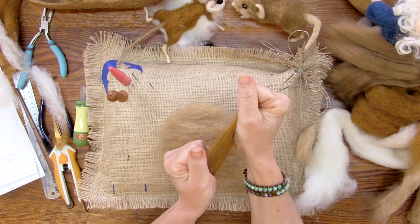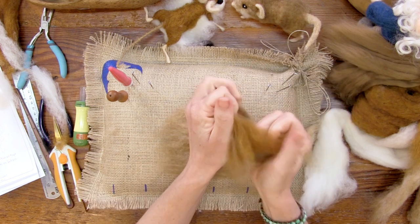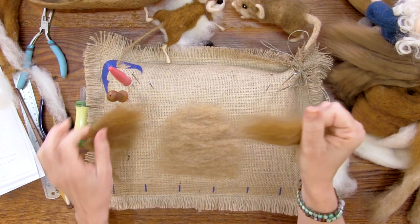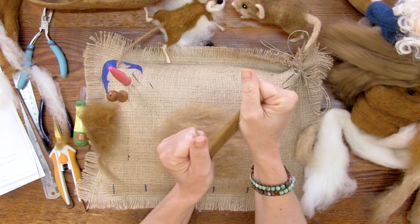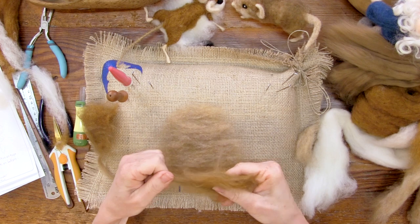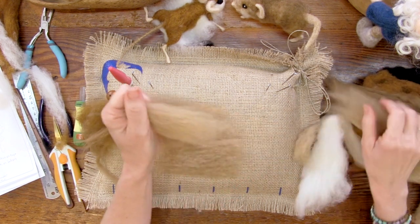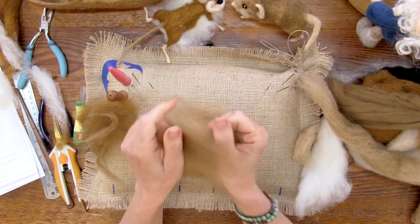I'm going to blend the nut and copper, and then put maybe just some nut or some nut and tan on the edges, with a little bit of the darker color down the center. You can do them all different ways.